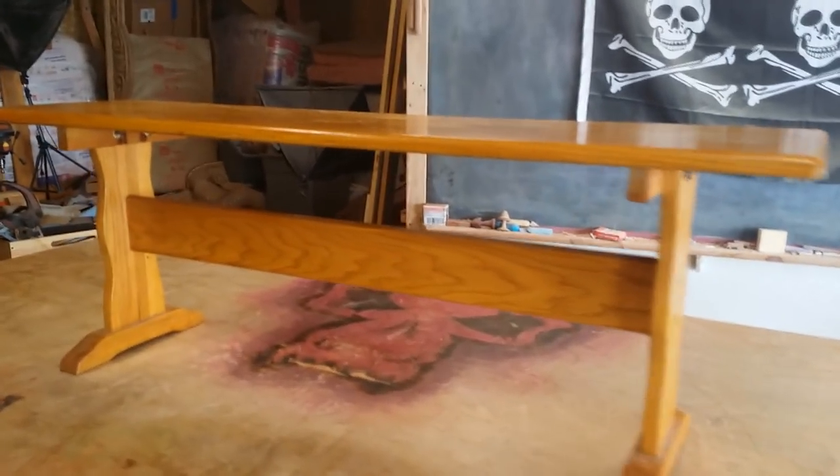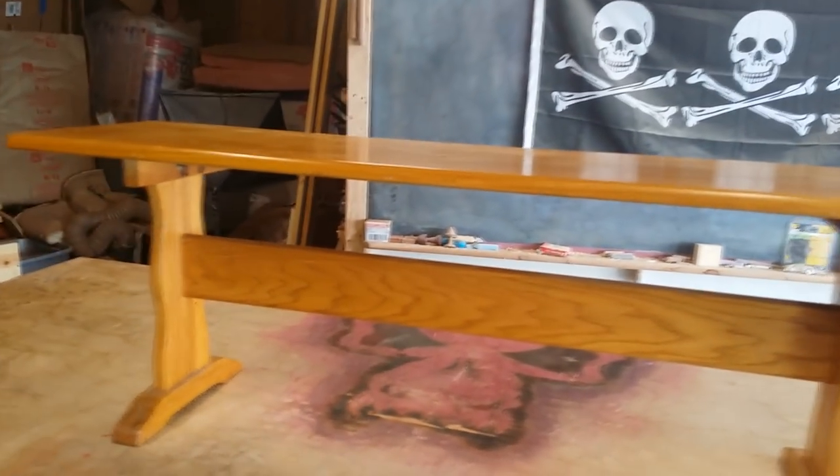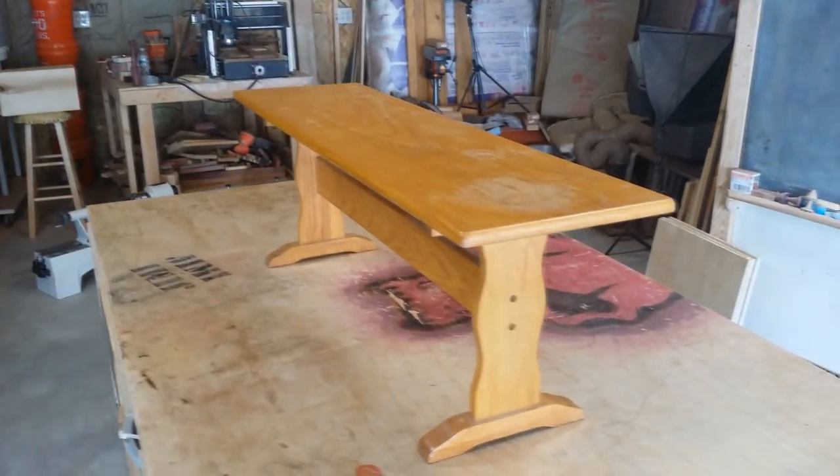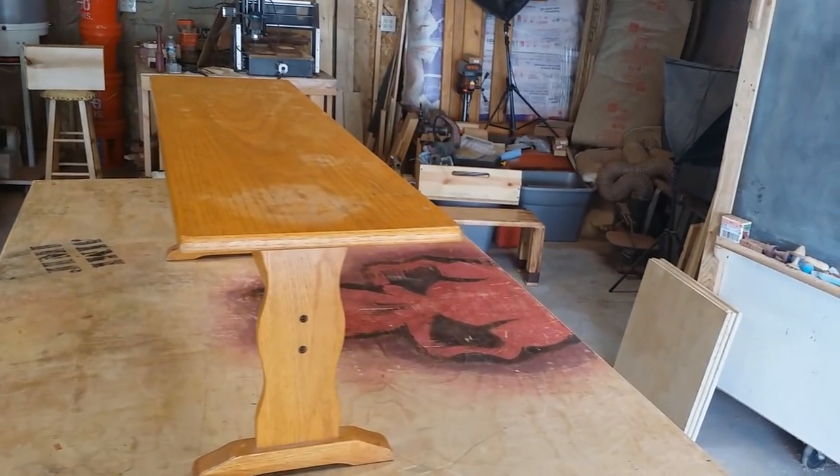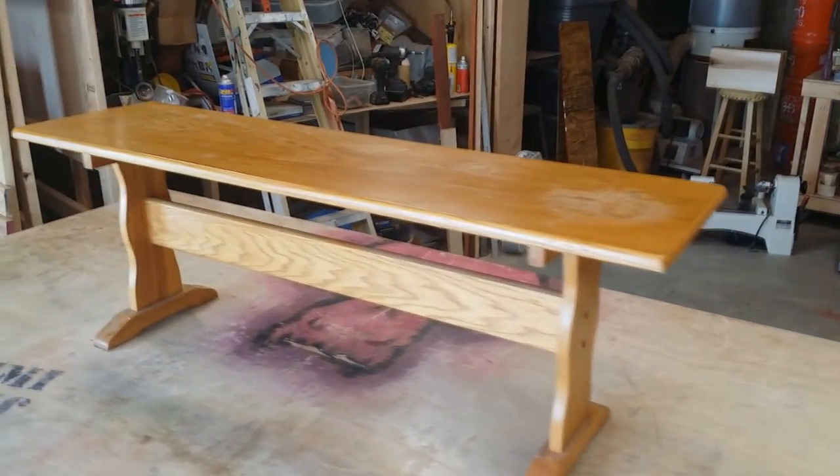So what we're seeing here is my old bench. Recently I was inspired by Paul Jackman's bench and I'm going to replace this old bench with a bench like his, except I'm going to do it a little bit different.